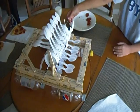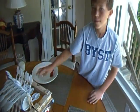So that is our turbine-powered boat. Stay in school, kids.